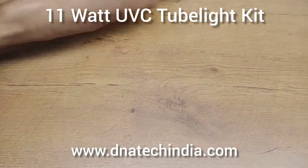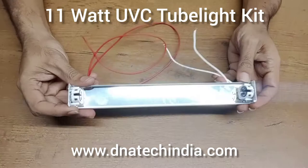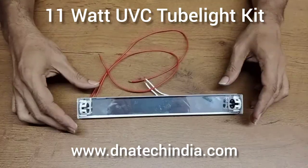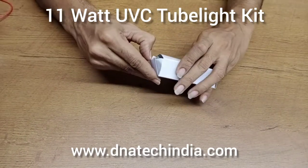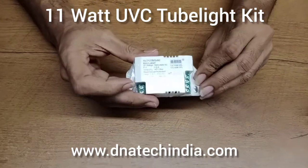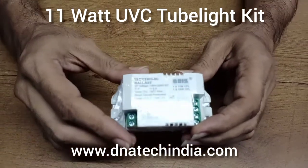The second part is a holder. You can directly use this holder in your own product. The third part is the ballast. We are providing all three parts so you can start manufacturing your own UV-C kit. This ballast — you can directly supply 230V and connect the UV-C tubelite.